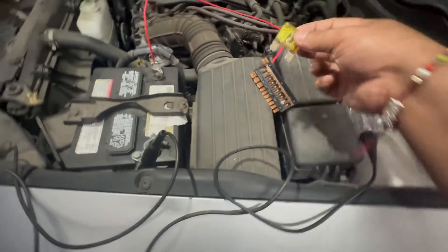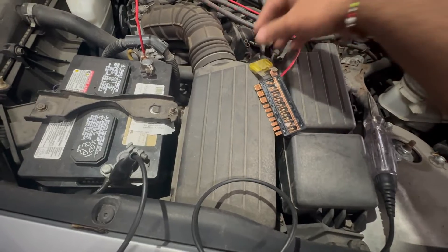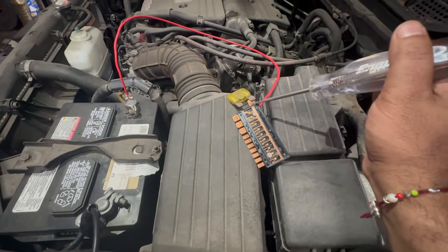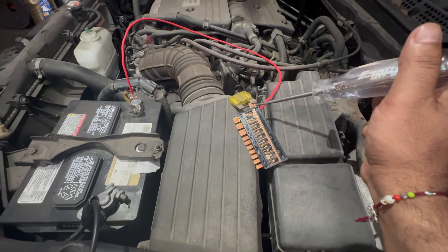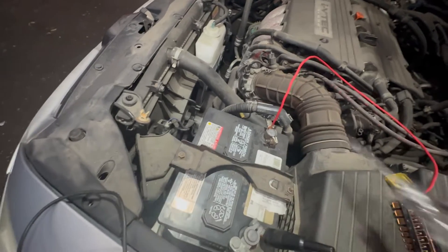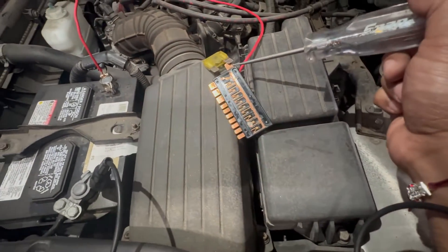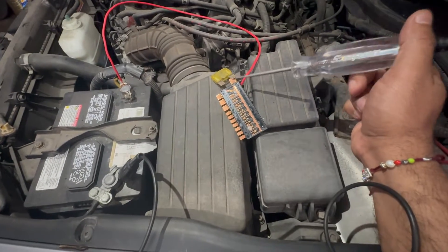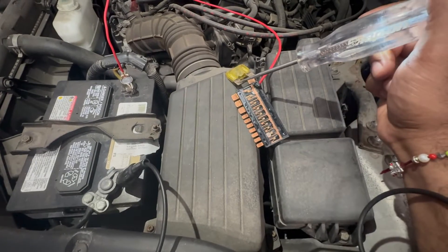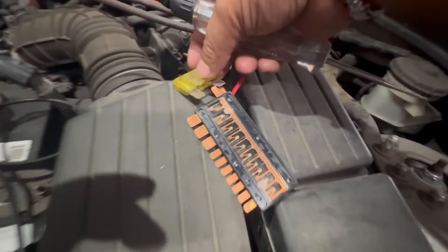That slot isn't really an option they gave us. So I'm gonna put this here — 12 volts coming in to this right here. We have power, and we should have power on the other side as well. There you go — we got a good contact. Our test light illuminates, so pretty much this fuse will pass power through it.